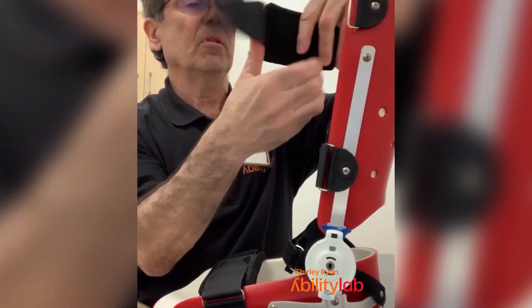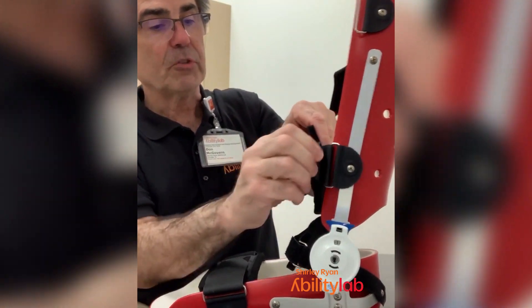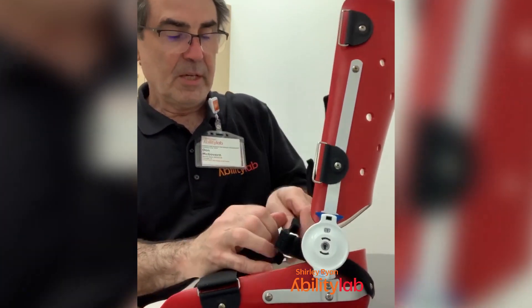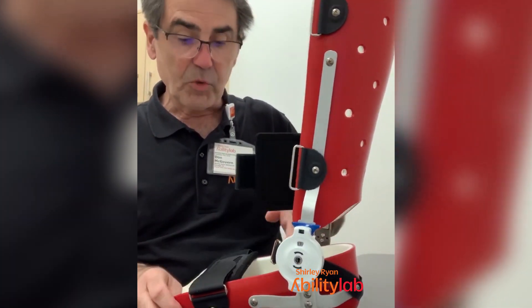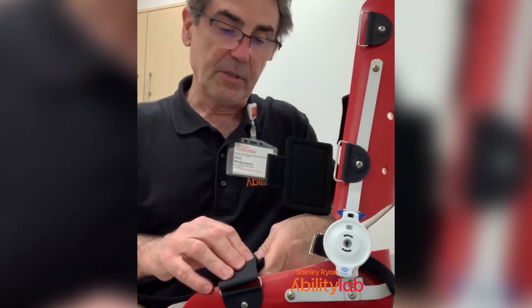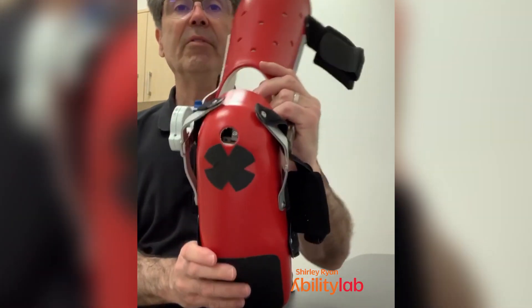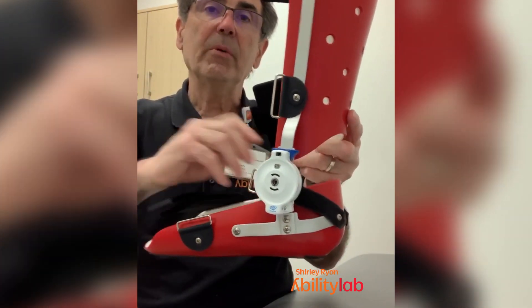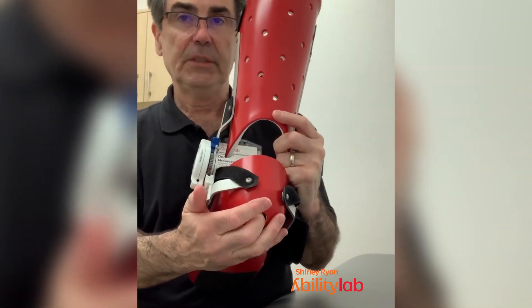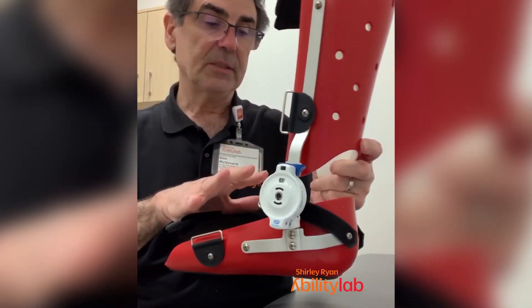We're going to open up the Velcro — there are four straps usually. These are all made per individual, so for you it might be a little bit different than for somebody else. There's a heel hole in there, so when the foot goes in, you want to make sure the heel is all the way down in there completely. You don't want any gapping, at least initially.